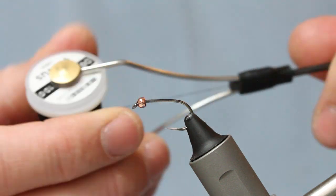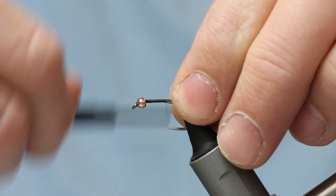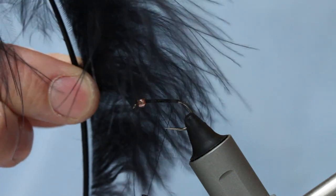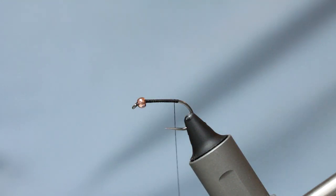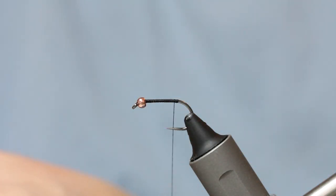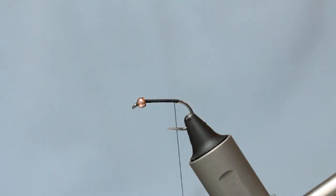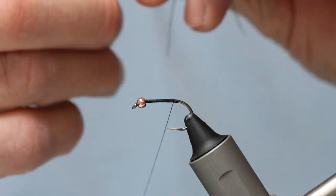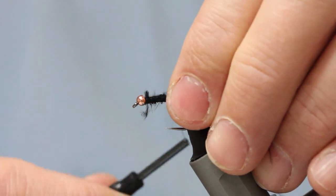Black thread, 8/0 or 10/0 — it doesn't really matter because we're not doing a super neat head; it's a fritz body. Just come in and wind on your bed of tying thread. Then we've got some black marabou — this is Dave Downie's. There's also Comb Candy, which is nice, but this stuff doesn't get dye in your fingers, which I like. It's a bulky fly so I'm taking a really big lump of marabou, spinning it on my fingers, snipping the stub ends away. Come in with your butted ends up against the bead — this makes for a nice even body with nice tight thread wraps.